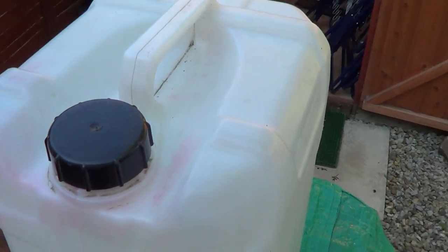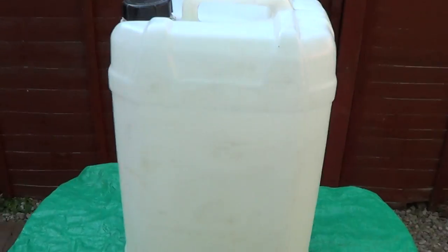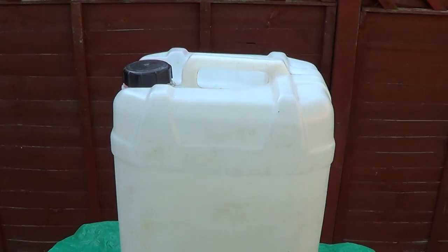To carry the water on your trolley system when you've built it, you're going to need about four of these barrels. They're 25 litres, but I also use 20 litre ones sometimes because they're a bit lighter, but you can also put less water in these larger ones if you want.